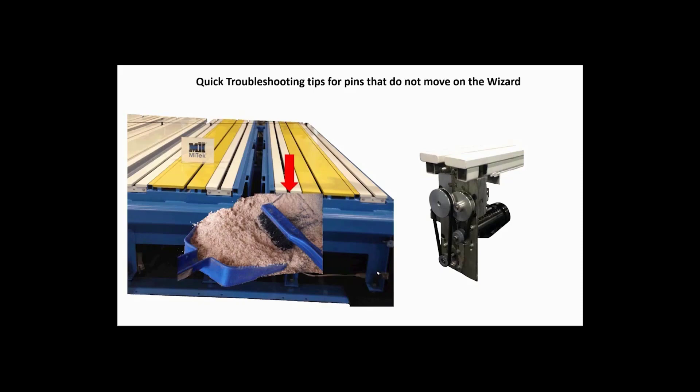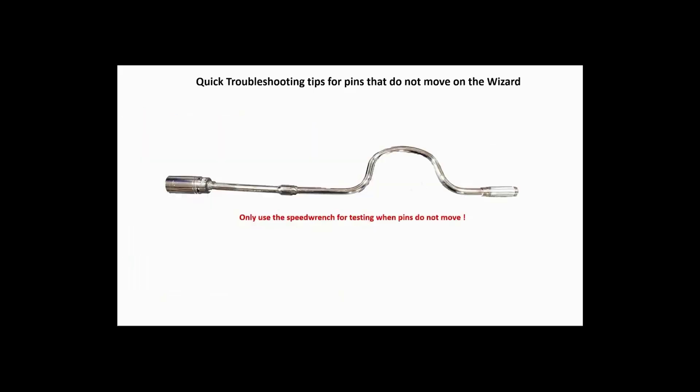If not, proceed. The only tool you will need is a speed wrench with a 7/8 inch deep well socket.